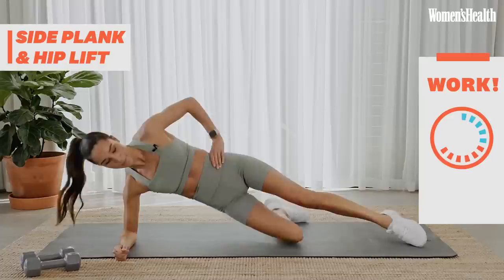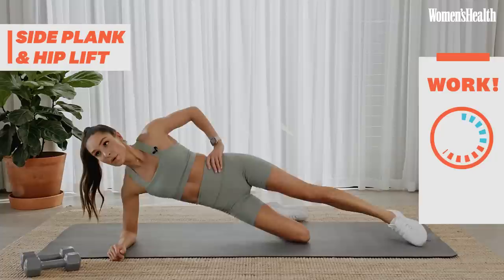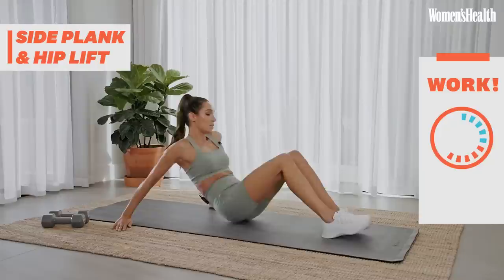Swap sides. Keep breathing. Turning over and again concentrating on that opposite hand, opposite leg.